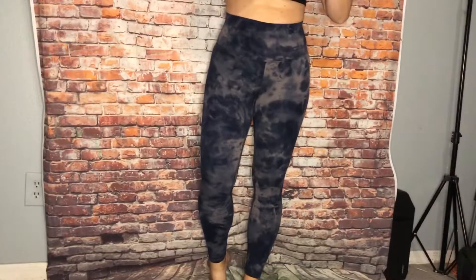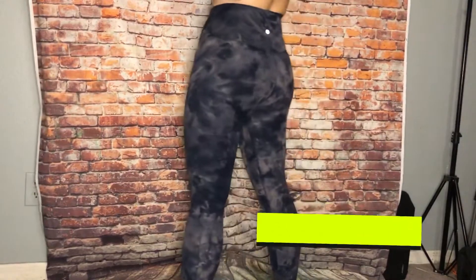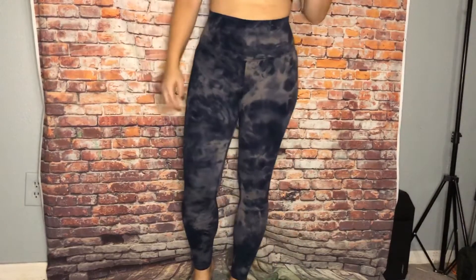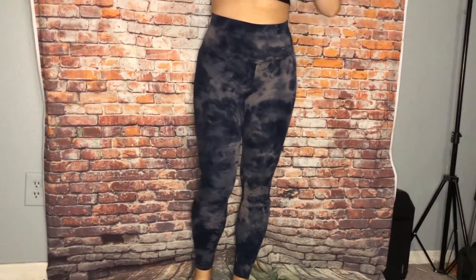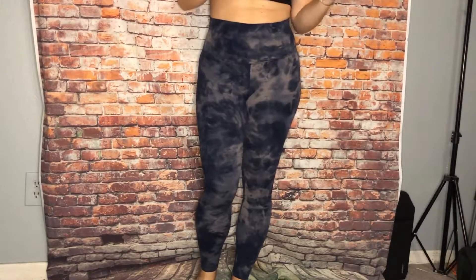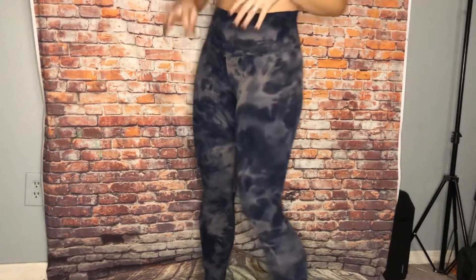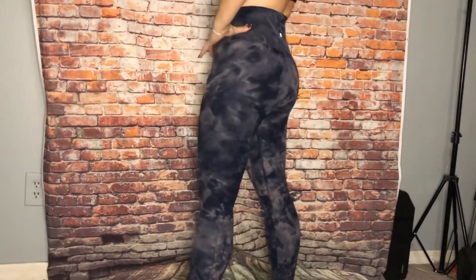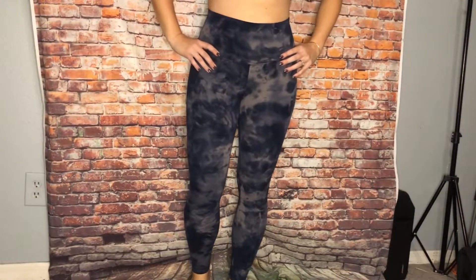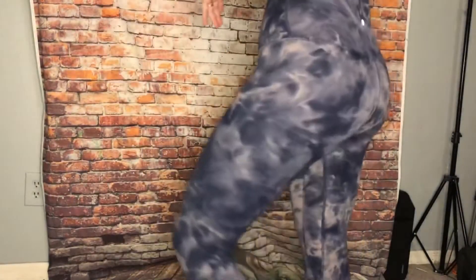So these are the diamond dye align 25 in lunar rock — I believe they're true navy lunar rock. I have mixed feelings about diamond dye. I feel like some of them make you look really thin and some of them make you look kind of like a big old elephant, so I guess it just depends on how they're dyed. I recommend trying them on before you buy them.